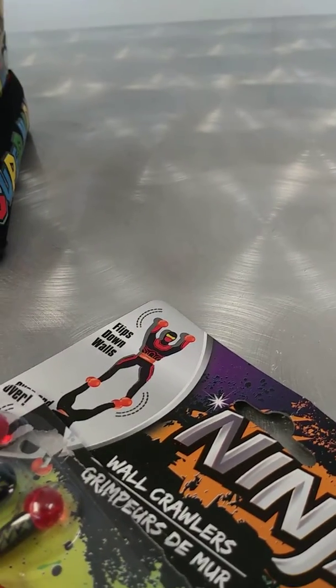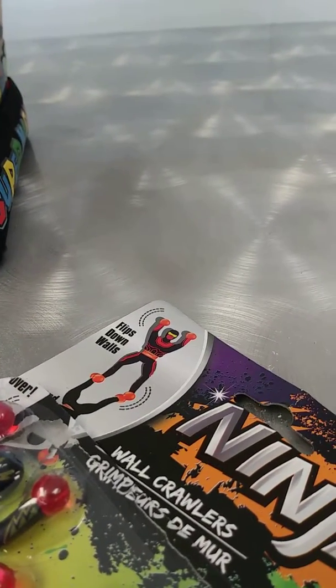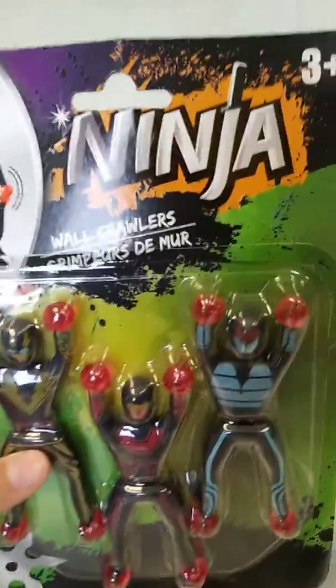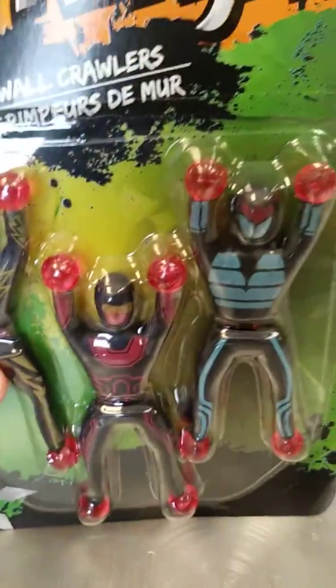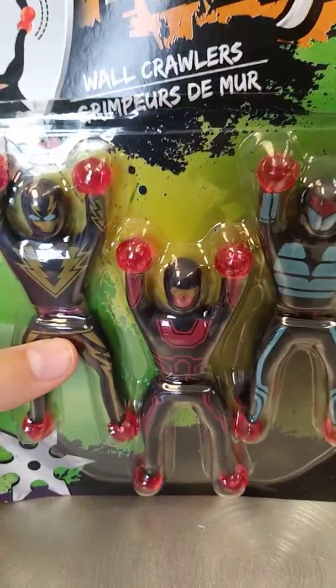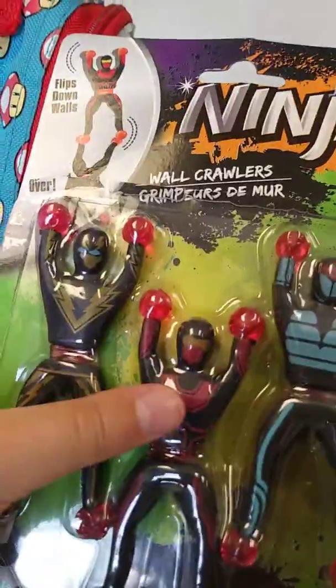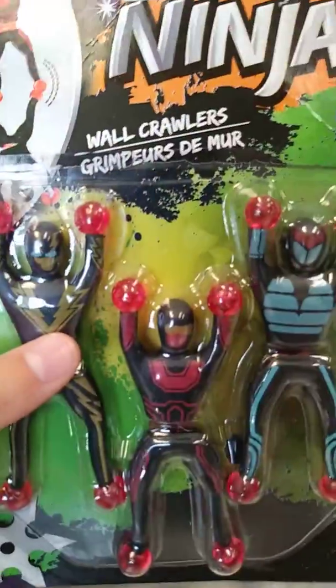Hello everybody and welcome to episode one of Let's Review Toys. First episode we're going to talk about my favorite wall climbers — the Ninja Sticky. I'm going to mostly be playing with this one because I want to look like a ninja. And then let's get started.